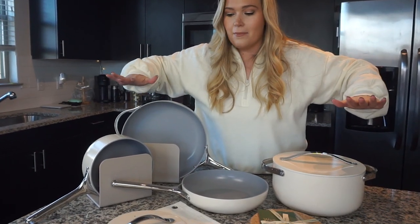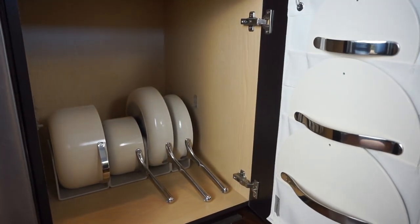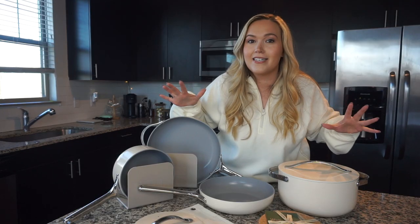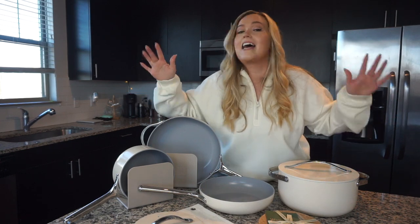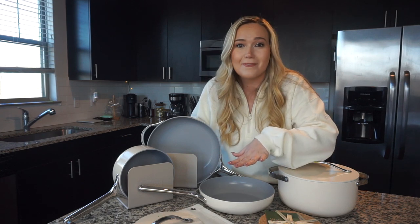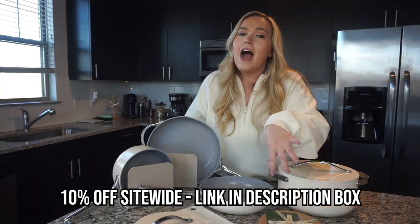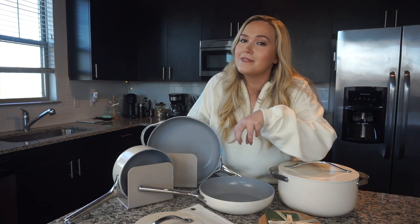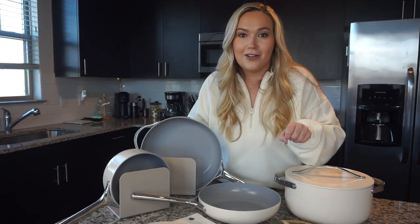I am so excited to share what I got in my official Caraway cookware set. This is everything that was in the box — I've laid it all out, and I'll share how I set them up in my cabinet. I'm also going to cook something to see how they hold up. Just so you know, if you're interested in getting your own Caraway non-toxic, non-stick pots and pans, I've got a discount code down in the description box below.